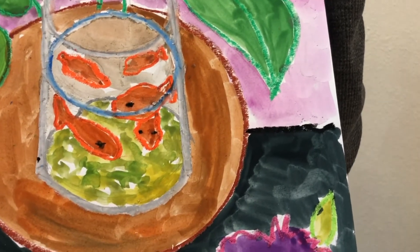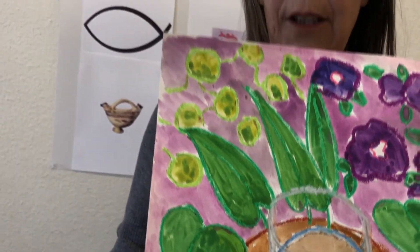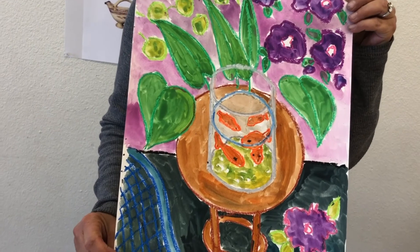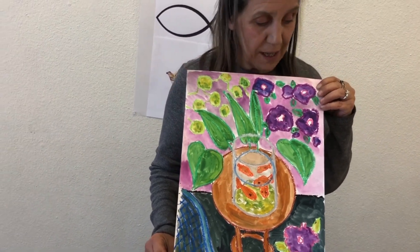Do you see two shades of green? I added more yellow to the green to get that lime green color. Remember, mixing your colors is a lot of fun and makes a way more interesting painting. So today we were inspired by Henri Matisse and his goldfish painting, and we learned about goldfish all throughout history. Who would have known that fish were so important? Thank you for joining us today — come again and see which artists we'll be exploring next.